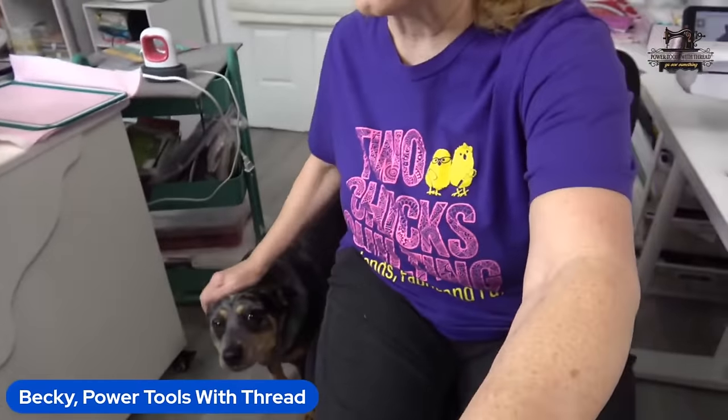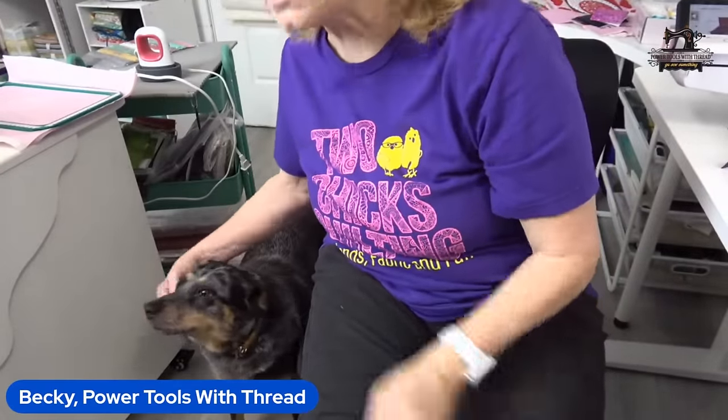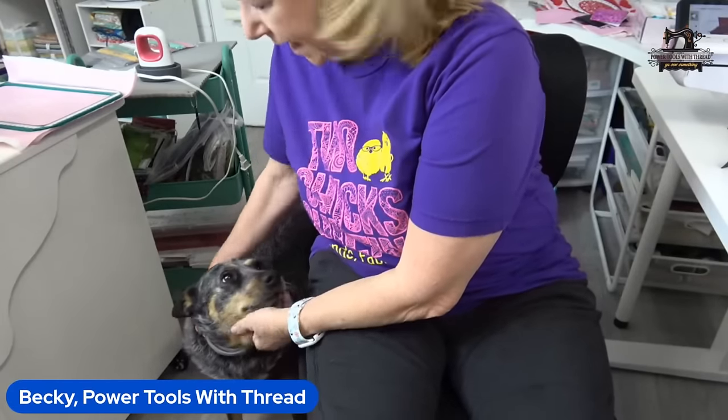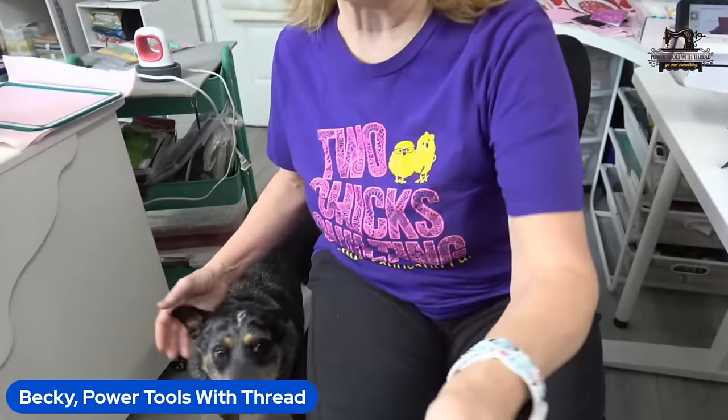I wind the thread counterclockwise on the bobbin to get it started. Hi Frito! Good morning — this is Frito, she's our rescue. She comes and says hello every morning. If I don't say hello to her, she'll get her feelings hurt and give me the back all day. Can I show how I wind it? I'd have to move the camera. We've got 15 minutes left. You know what — we'll talk about bobbins tomorrow. We'll do a full demo of the HEMA Pro bobbin winder tomorrow morning.